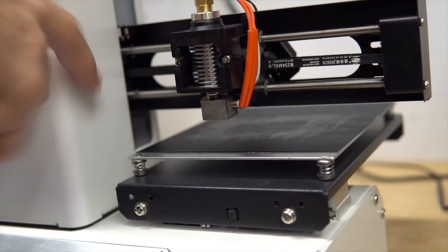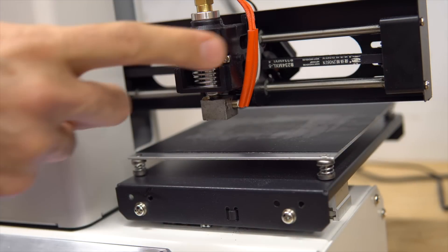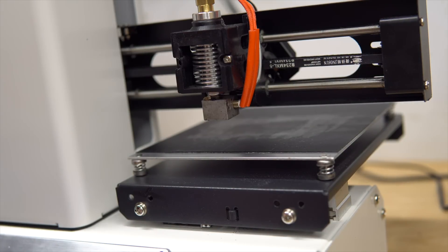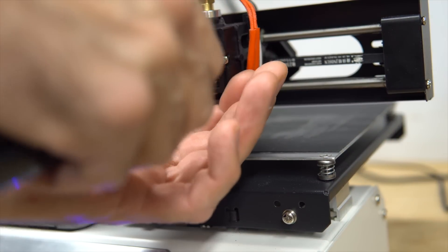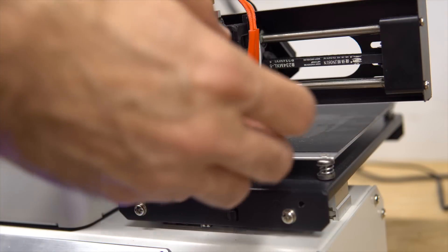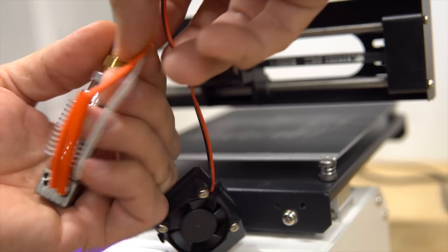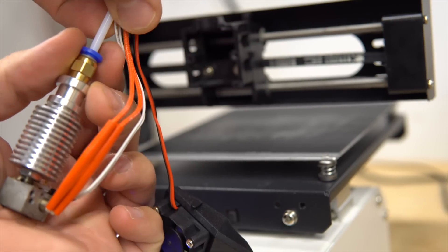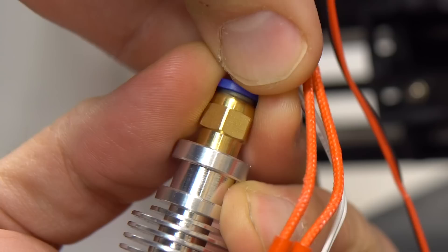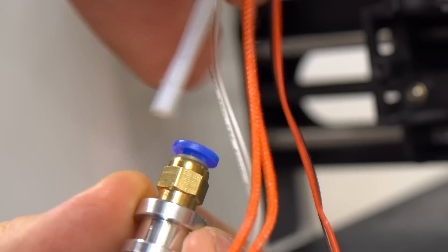It has now cooled down so we can undo those two little screws — don't lose them. We'll remove the shroud, exposing the hot end. Now let's remove the Bowden tube: take the little blue clip, move it down, and take out the tube. There it is, it's out.